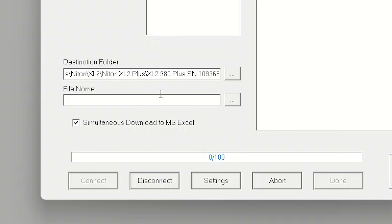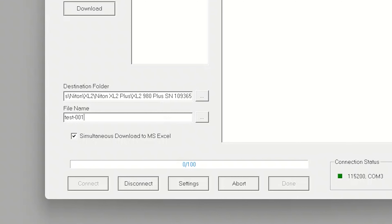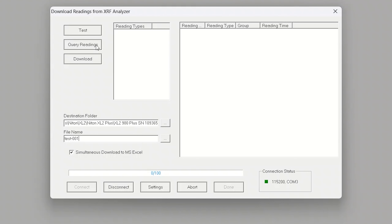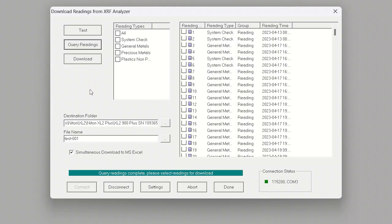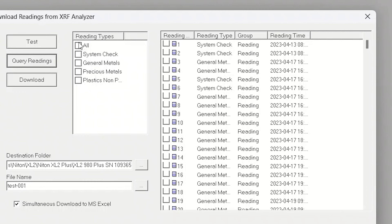Next, we're going to want to make sure to select the destination folder and set the file name. I already have the destination folder set. I'm going to name the file 'test001' and then we're going to query the readings for this analyzer, which will pull the readings in so we can tell the computer what we want to download.